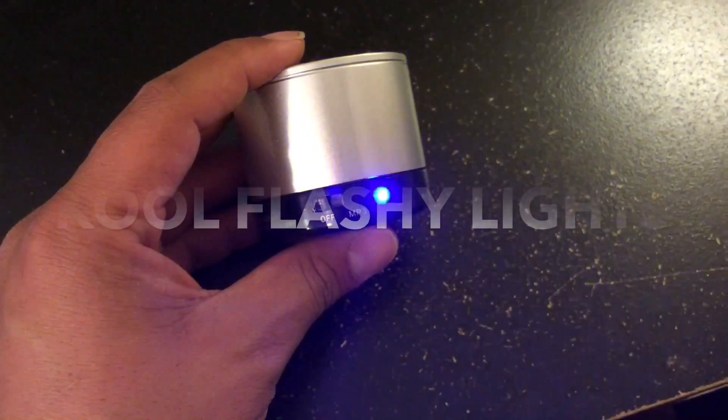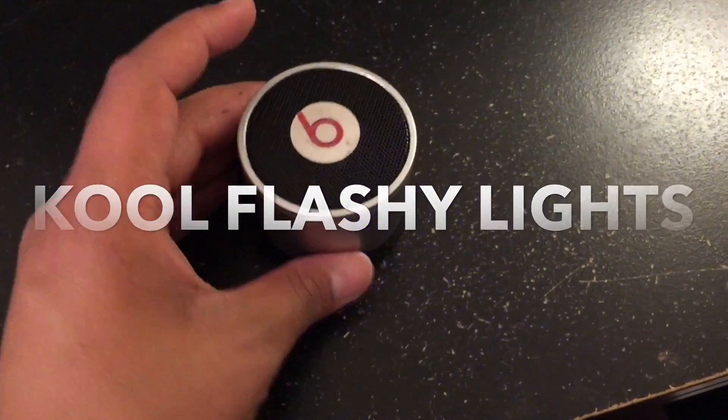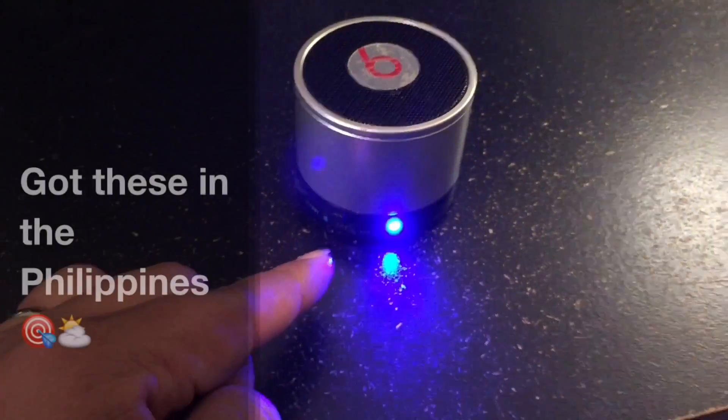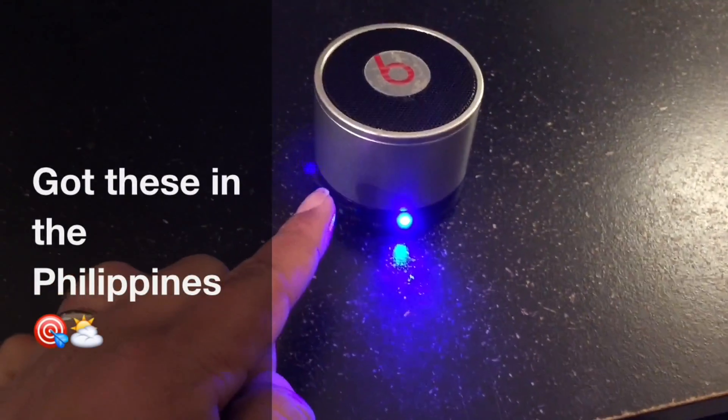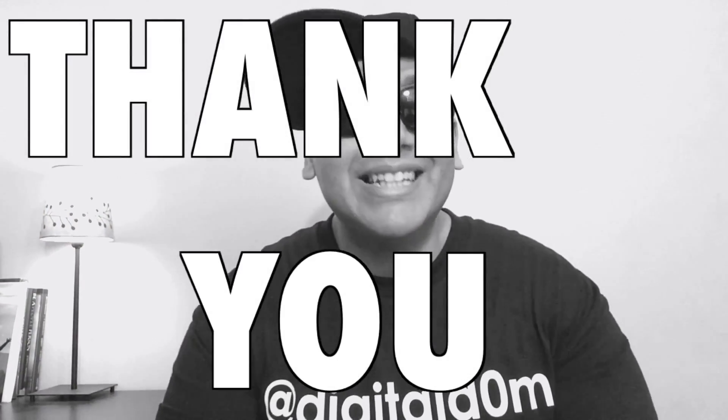That's it. The Bluetooth device is ready to pair. The Bluetooth device is connected successfully. Thanks for watching this edition of Tech Tuesday.